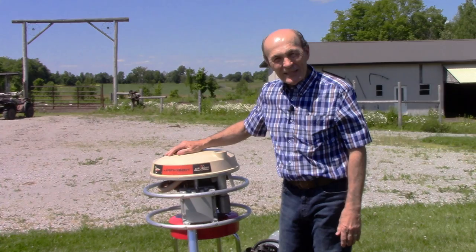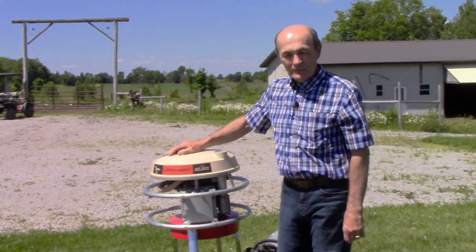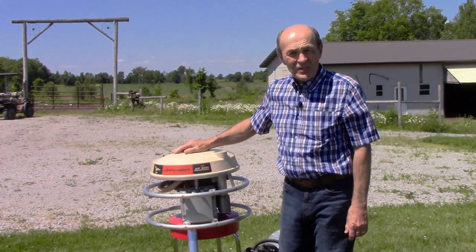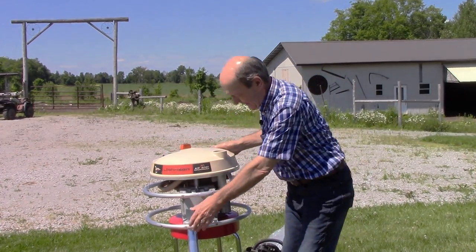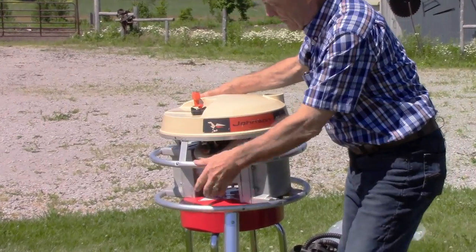So what is it? The Johnson Airboy is a compressor — that's right, a gasoline-powered compressor. Right over here there's a gas tank lid.